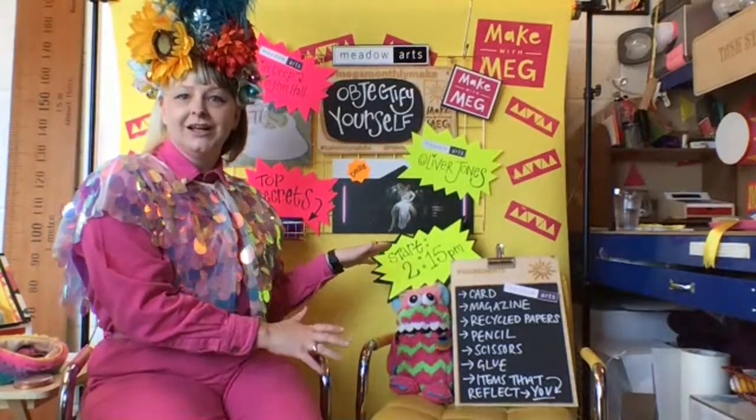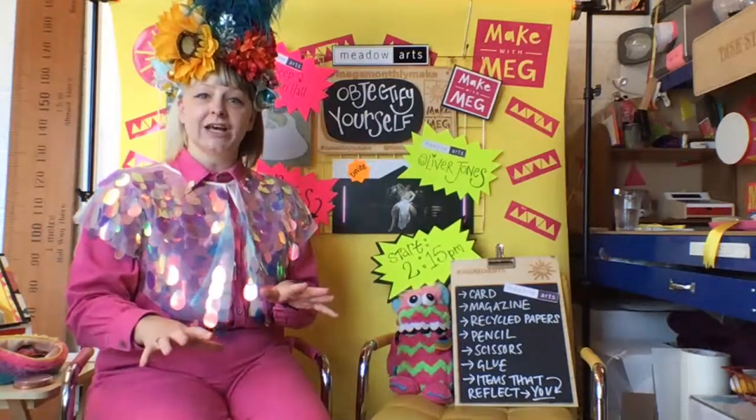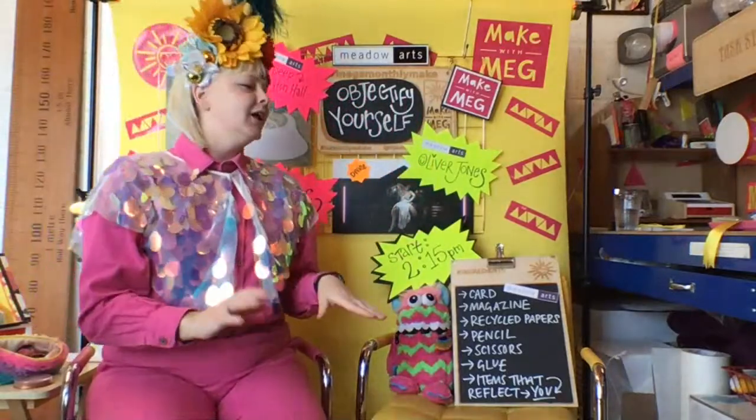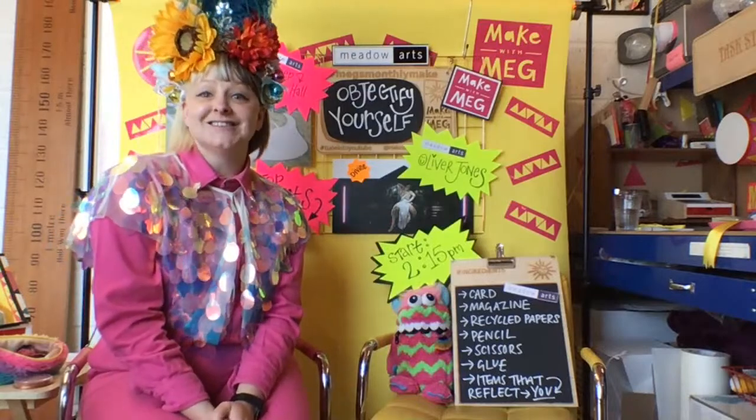Hello and welcome everybody to this very special Make with Meg with Meadow Arts. We're going to officially start today's session at 2:15. It's good to give people a little bit of time to rummage around and get the materials and come back to the screen. While we're waiting for everyone to join, I'm going to put my makeup on, because it's all about beauty. This workshop responds to an amazing exhibition called Skin Deep by artist Oliver Jones.